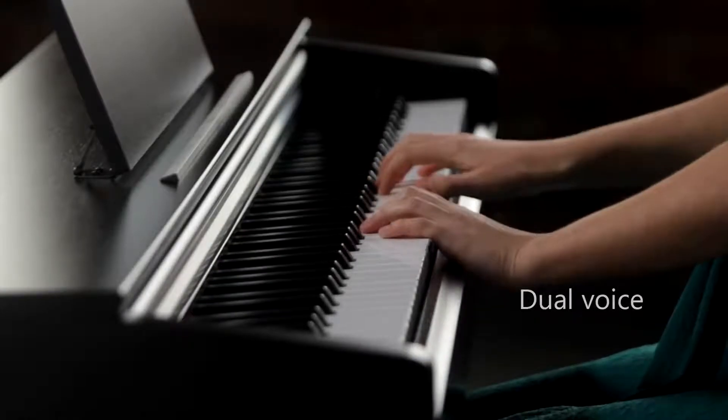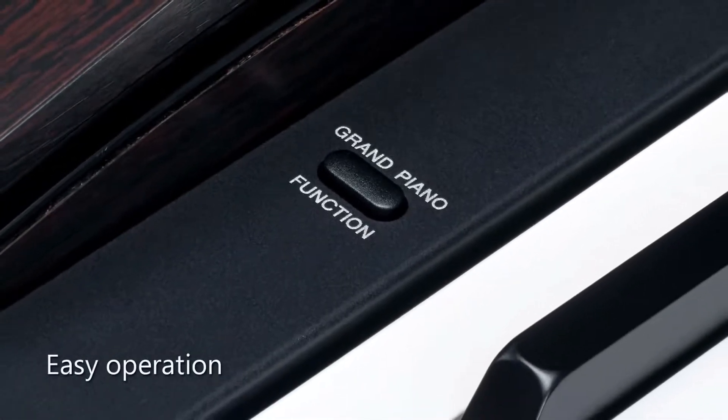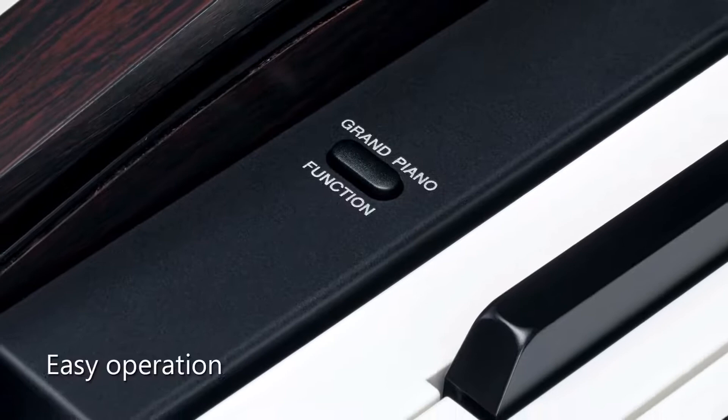The YDP-103 features a function button, which is used together with the piano keys to access all the features of the instrument.